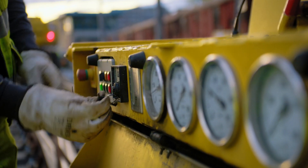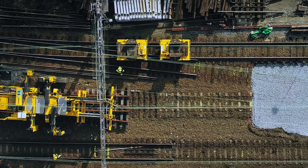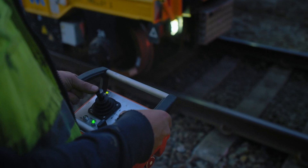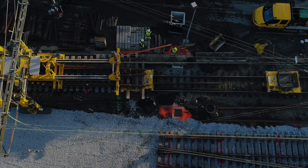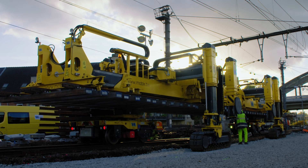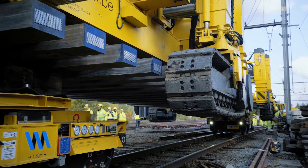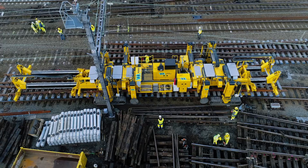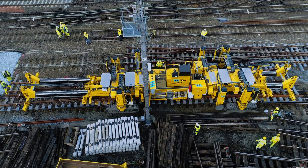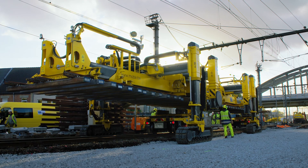Moving loads over longer distances is achieved by using the self-propelled trolleys. The trolleys are operated by remote control and linked together for operation in tandem. The Technir Tracklayer simply lowers itself down with its load until it is lying on the trolleys. This saves valuable time when large distances need to be covered between the places of assembly and installation. The trolleys are designed for loads of up to 50 tonnes and can also carry the Technir Tracklayer with the maximum permissible payload.